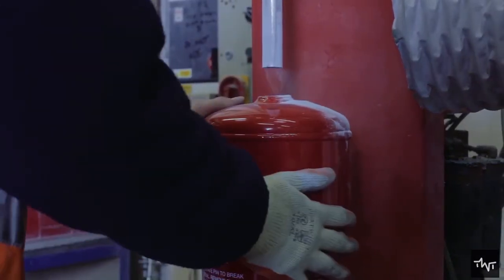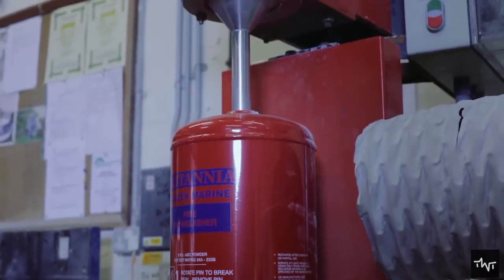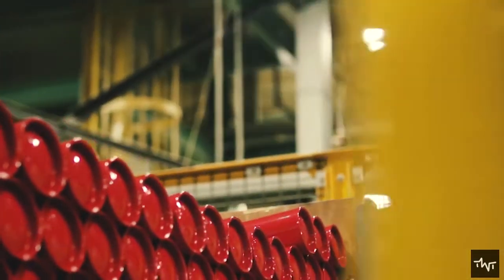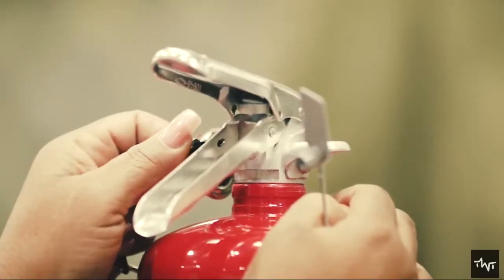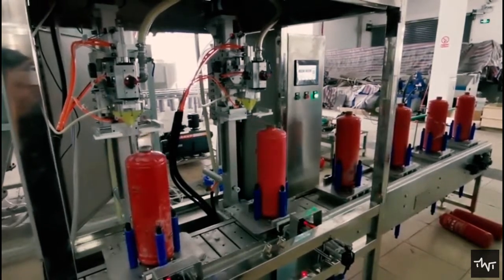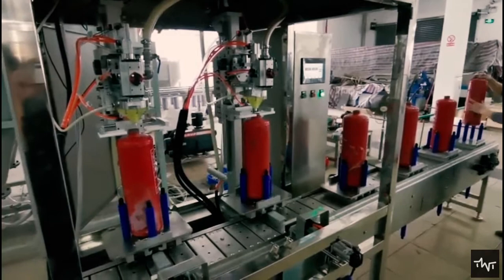Adding the extinguishing agent to the cylinder is the next and one of the most important steps. The extinguishing agent is added to the vessel accordingly, either manually or by automatic machinery. Fire extinguishers come with a variety of different extinguishing agents, each designed to deal with a different class of fire. BE powder, wet chemical, foam, and water are the most commonly used agents.